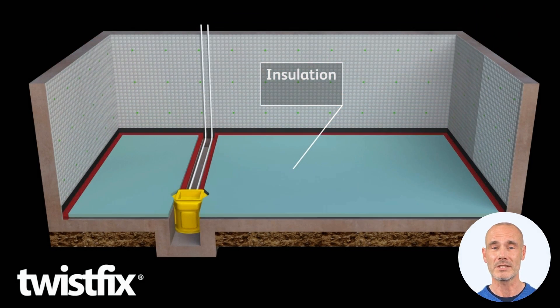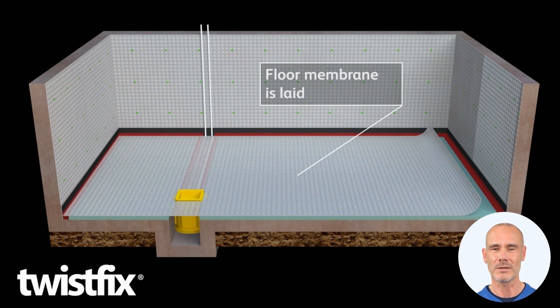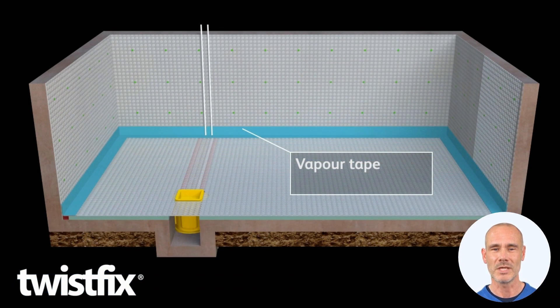Lay closed cell insulation boards and top with Baseline 20 membrane. Lay it like carpet or lino, tape the joints and seal the wall-to-floor junctions.